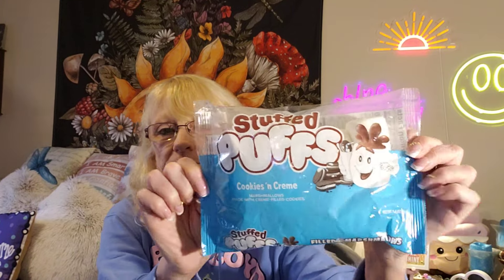My puppy picked these up — it's the Cookies and Cream Stuffed Puffs. I didn't care for the Stuffed Puffs myself, but he picked them up.